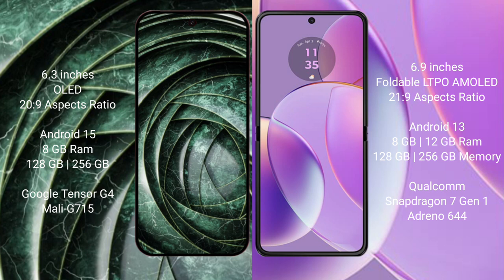The Google Pixel 9a runs on the Android 15 operating system, while the Motorola RAZR 40 runs on the Android 13 operating system.